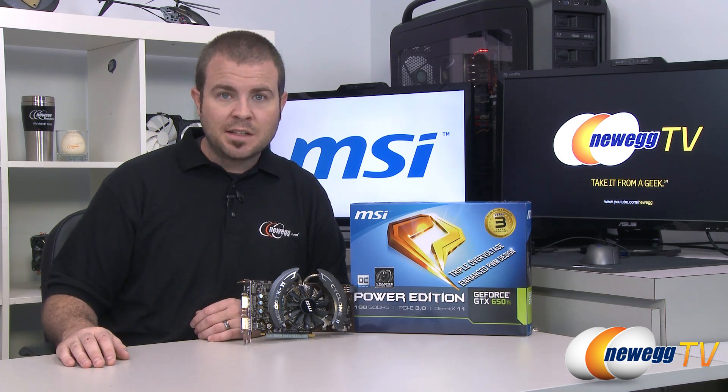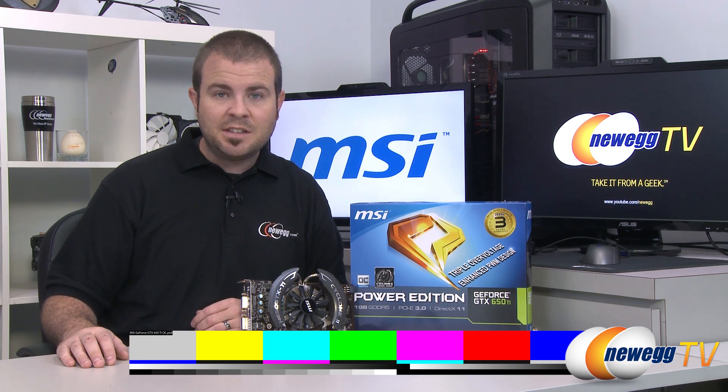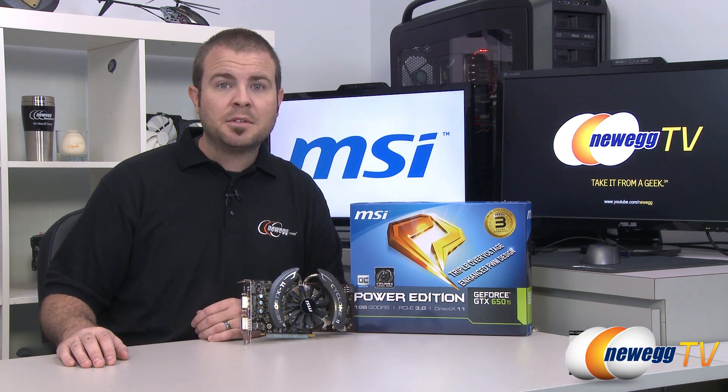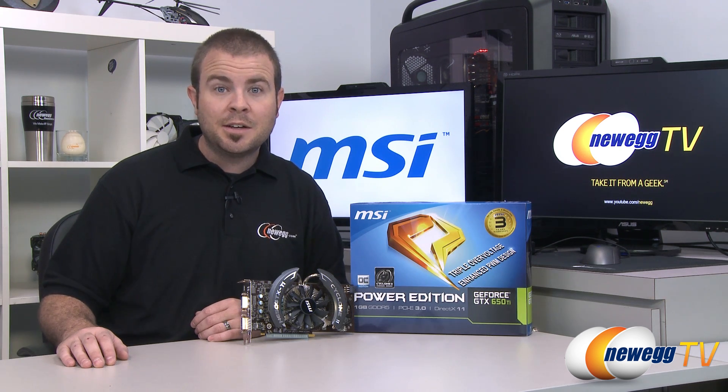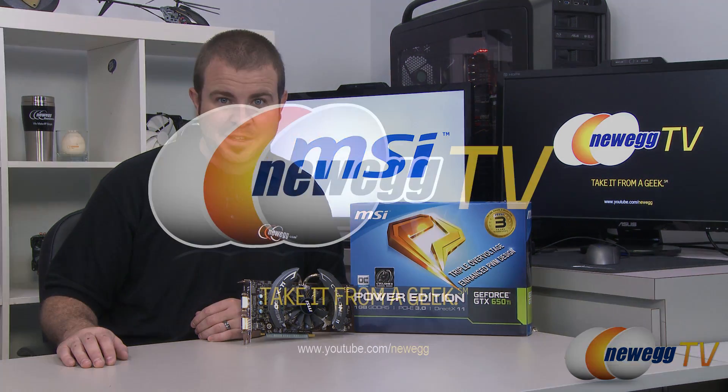That's going to wrap it up for this video. Once again, this has been the MSI GeForce GTX 650 Ti Power Edition. I'm Paul with Newegg TV. If you enjoyed today's video, head over to our Newegg YouTube channel. Don't forget to subscribe for more tech videos, and we'll see you next time on Newegg TV.